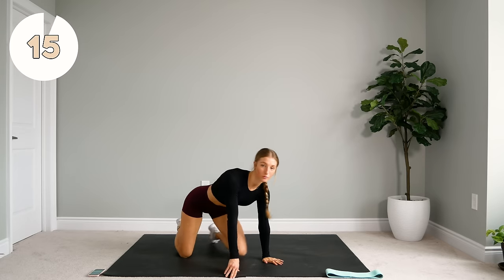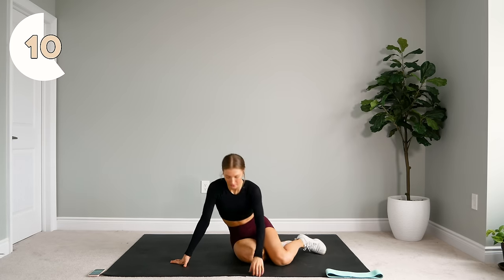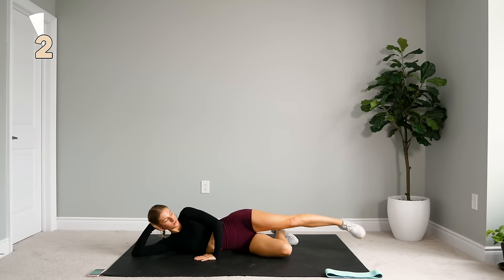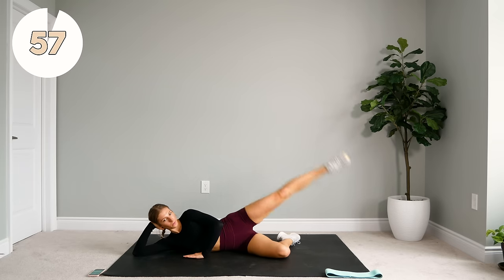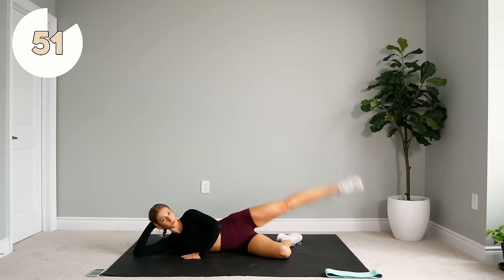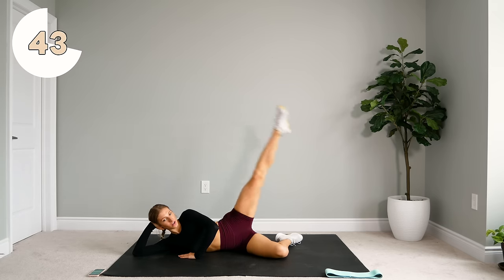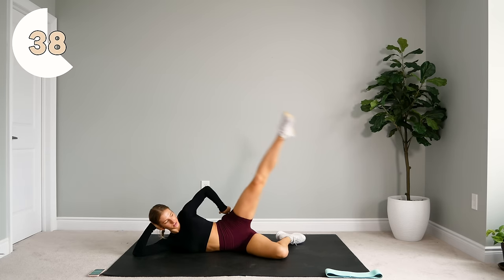Alright, 15-second rest, and then we're going to do the other leg. Toes barely even touch the floor, if at all. Keeping that leg as straight as possible, using that outer thigh, squeezing that glute. Keep that core engaged so you're not wobbling with your body — you're just moving that leg.